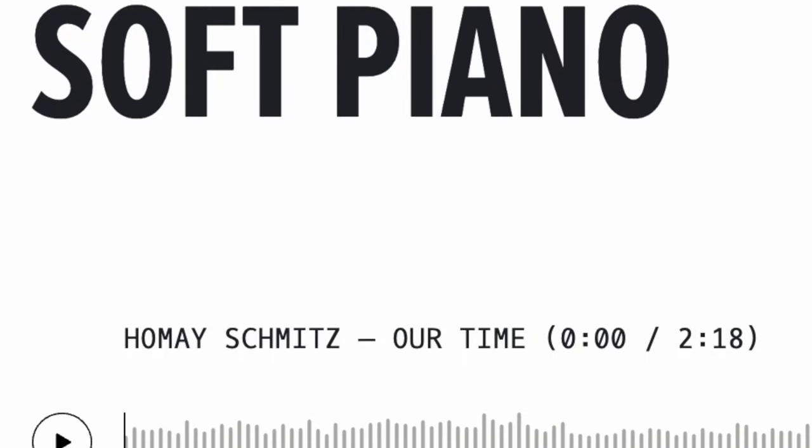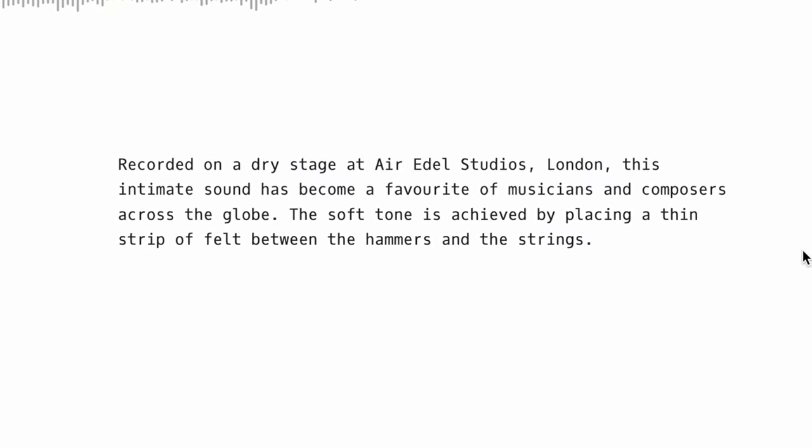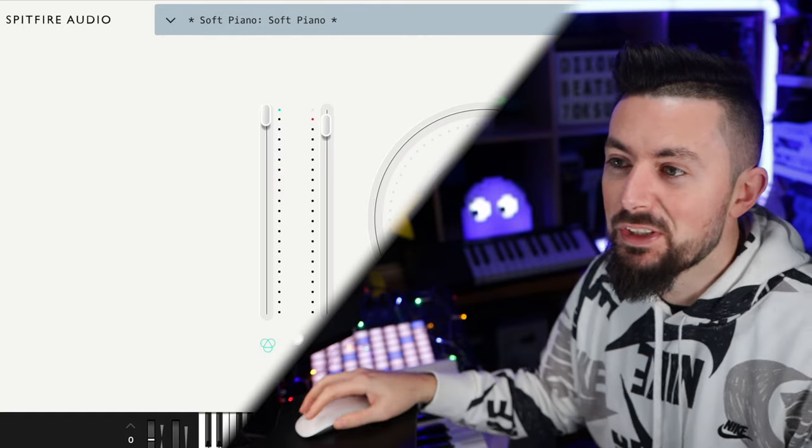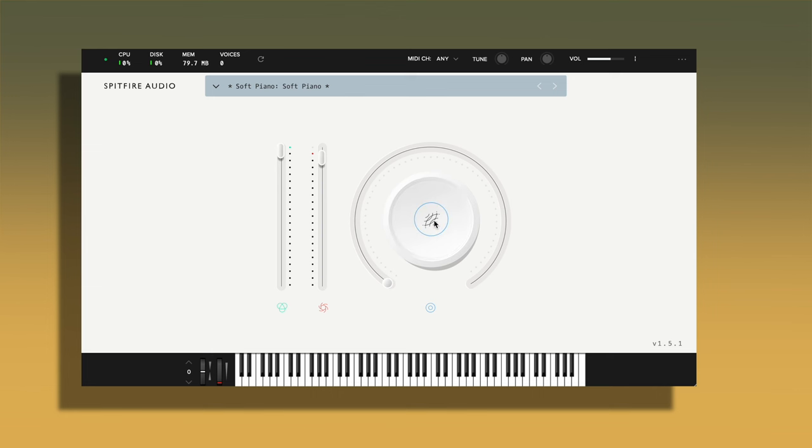Another one of their pianos, and probably their most famous, is the Soft Piano recorded on a dry stage at the Air Edel Studios in London. Like I said, it's going to be exactly the same GUI — the only thing that changes now and then is when you click the middle dial, and this time it only has reverb.